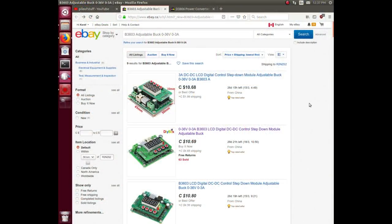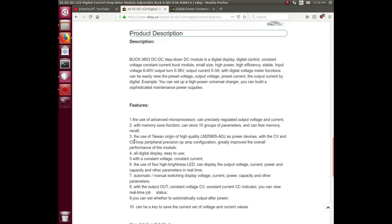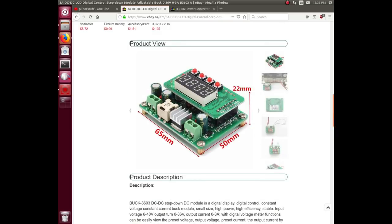The search term to find it is BE3606. It is basically a buck converter — 3 amp, 0 to 36 volts. Clicking on one of these listings: it can handle between 6 and 40 volts in, and give you 0 to 36 volts out, up to 3 amps on the output side. Some of the features that made me choose this one: you can set it to both constant current and constant voltage on the output, and there's a four-digit LED display that's all settable.